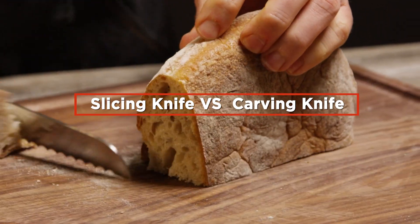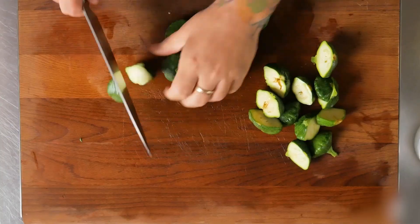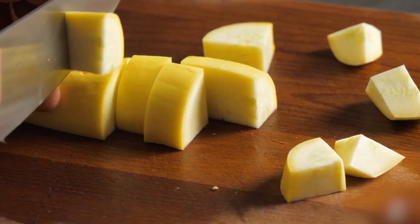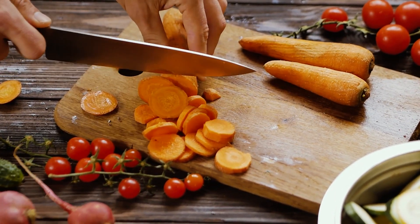Slicing knives and carving knives have distinctions in various aspects. The main difference is in their function. A slicing knife is used to slice thinner cuts of meat as well as fruits and vegetables, while a carving knife is used to cut denser meats. Knowing the differences of these knives would definitely cut down on your food preparation time. But first, it's important to know the roles of slicing knives and carving knives among all types of kitchen tools.